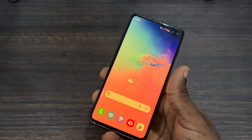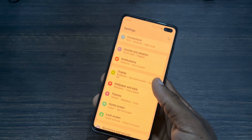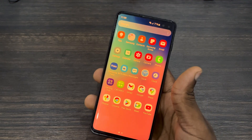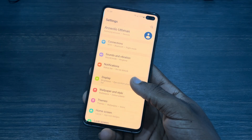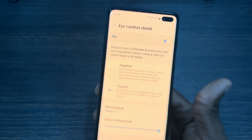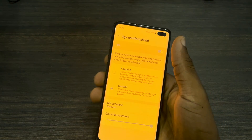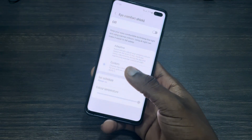The first thing you need to check is Eye Comfort Shield. If Eye Comfort Shield is enabled on your phone, the screen is going to be displaying a little bit of yellow, as you can see on my phone. To turn it off, head over to Settings and scroll down to Display. Click on Display and you'll see Eye Comfort Shield — click on it and turn it off. As you can see, my screen has now changed to pure white.